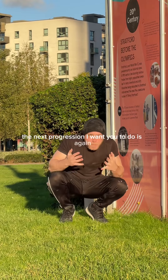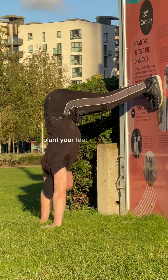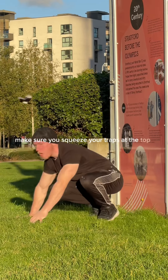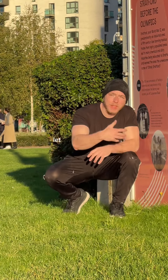The next progression is pike push-ups but this time with your feet on the wall. Go up, plant your feet on the wall, then go down and back up. Same as the pike push-up, make sure you squeeze your traps at the top. Do 10 reps before moving on to the next progression.